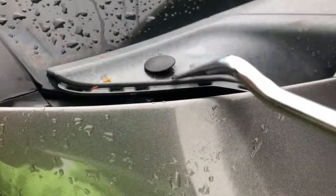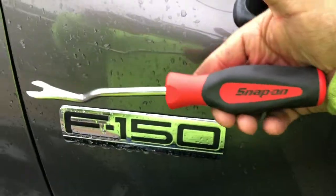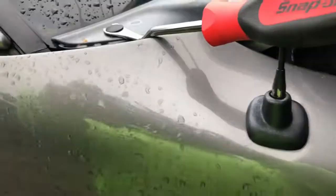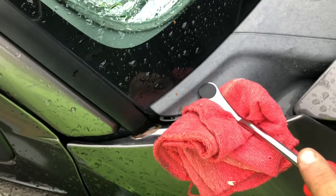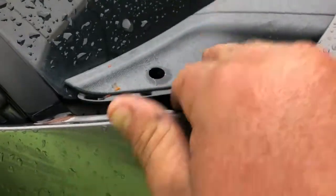On each side there is a push pin right here and you have to pop this off to get these taken off. I have this snap-on trim tool which is going to pop these off. I've got a rag so I don't scratch my truck, so I've got that pinned down to where it's going to pry against the truck, and that pops right out. Once you get them popped off, you've got that corner done.